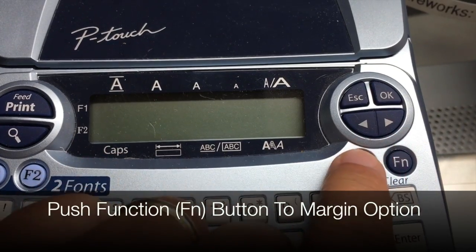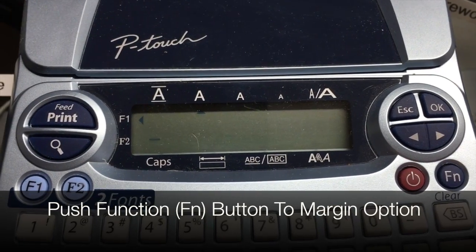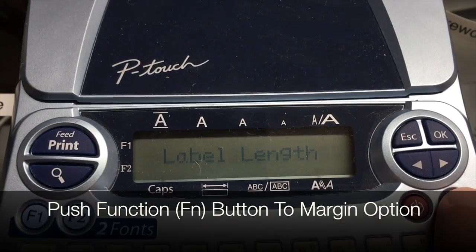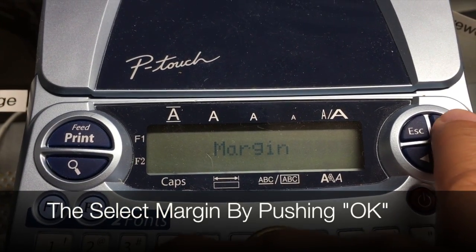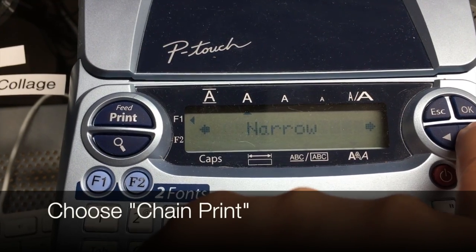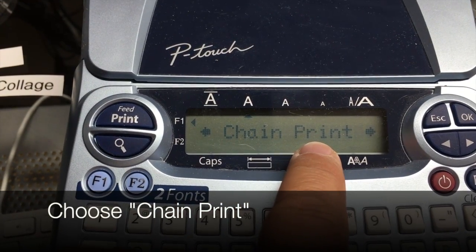Here is the tape-saving feature: push your function button after you turn on the device until you see the option called margins. Then choose the OK button, and use the arrow keys to choose between the options — you want to go to chain print.